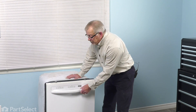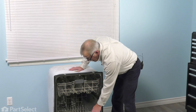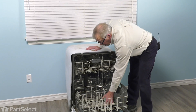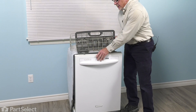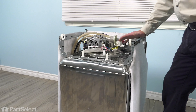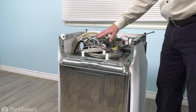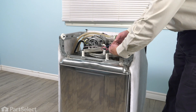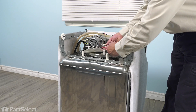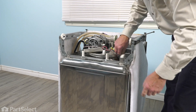Before we pull the dishwasher out of the cabinets, you'll want to open up the dishwasher and remove all of the dishes as well as the bottom rack. Set it aside and then we'll be able to do the repair. We've turned the dishwasher completely upside down so that it's easier to access the motor assembly. We'll begin by disconnecting the wire harness — depress the two locking tabs, one on the top and one on the bottom of that harness connector, and pull it out.